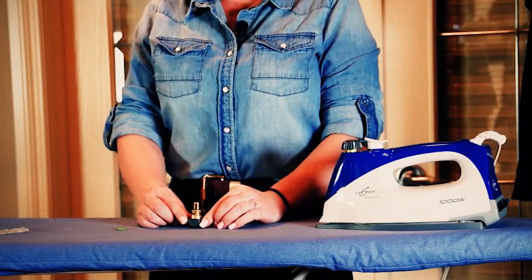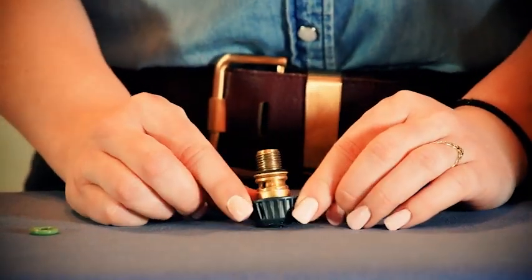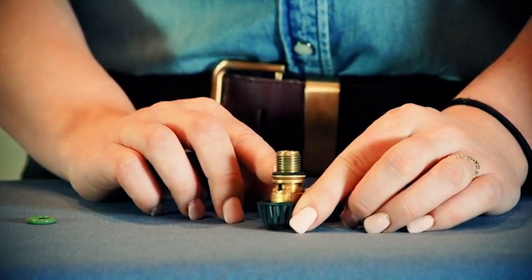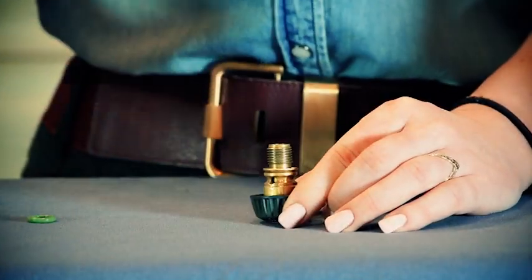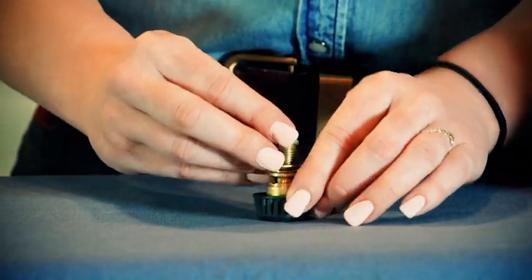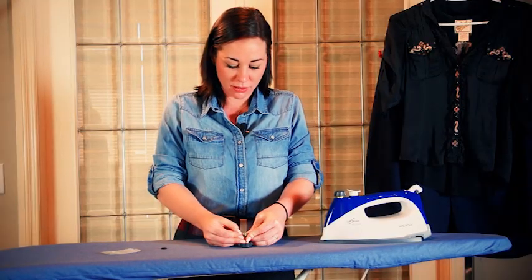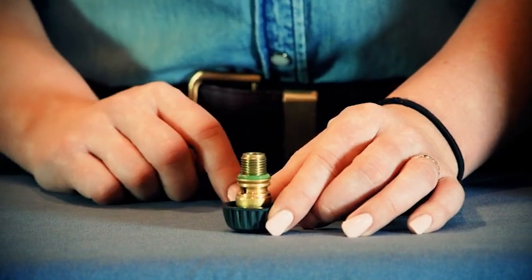If your iron is leaking steam out of the safety cap, it is time to change the O-ring. Take a sharp object to remove the old O-ring, then take your new O-ring and put it on to the bottom of the thread. Make sure never to go past the lower thread area.